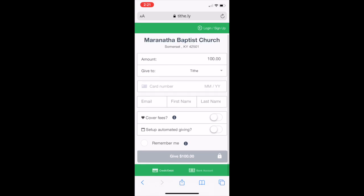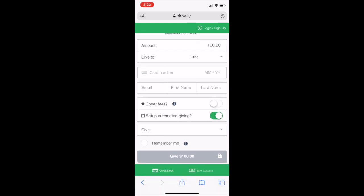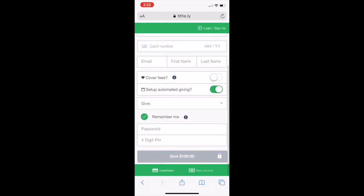You can set up automated giving and choose how much you're going to give every month. You can do it on the 1st and 15th monthly — it's really neat. You can also click 'Remember Me,' which will have you create a password so that every time you come back, you don't have to put in your account information. You just enter your password and click 'Give' — that's all you have to do.